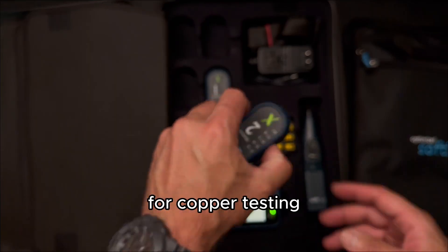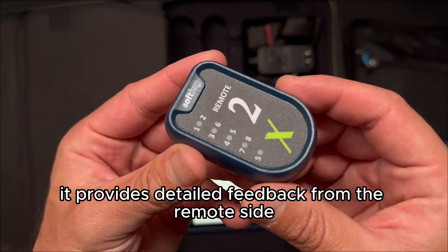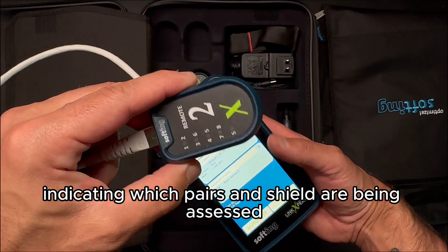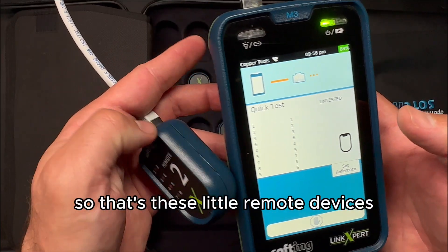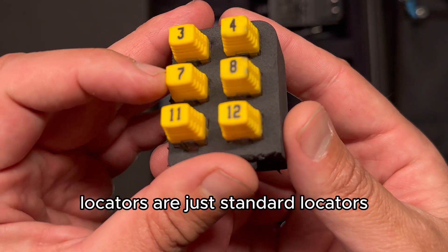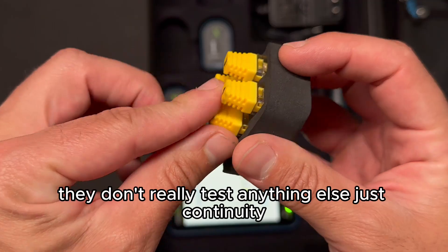For copper testing, it provides detailed feedback from the remote side, indicating which pairs and shield are being assessed. That's these little remote devices, as well as the locators. Locators are just standard locators — they don't really test anything else, just continuity.